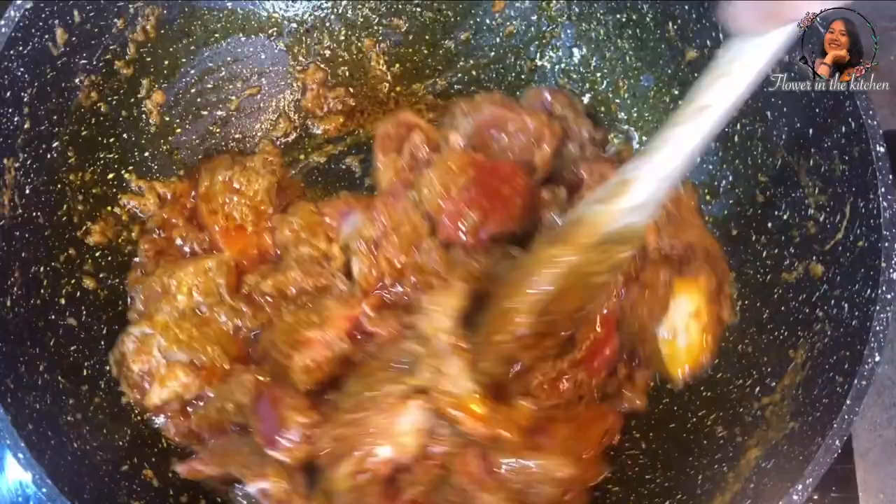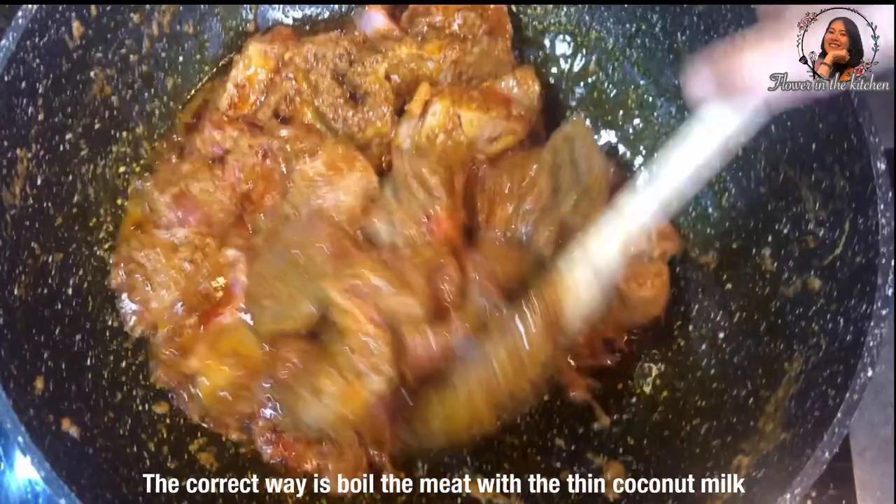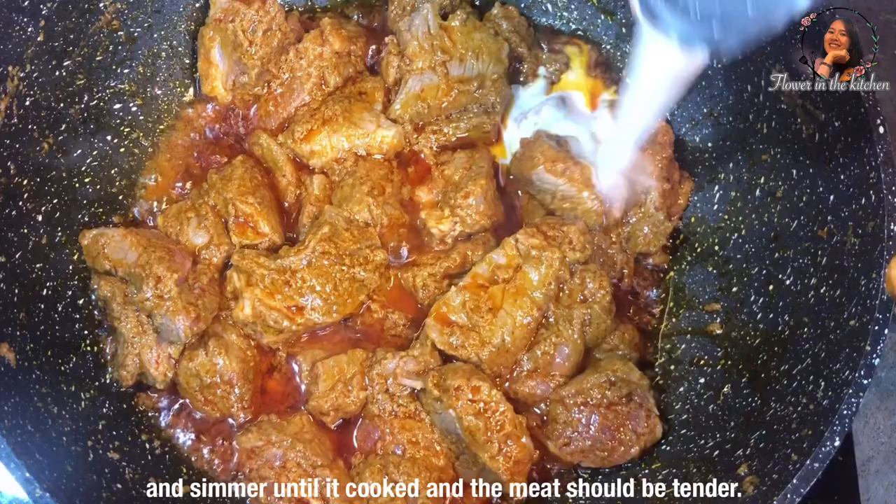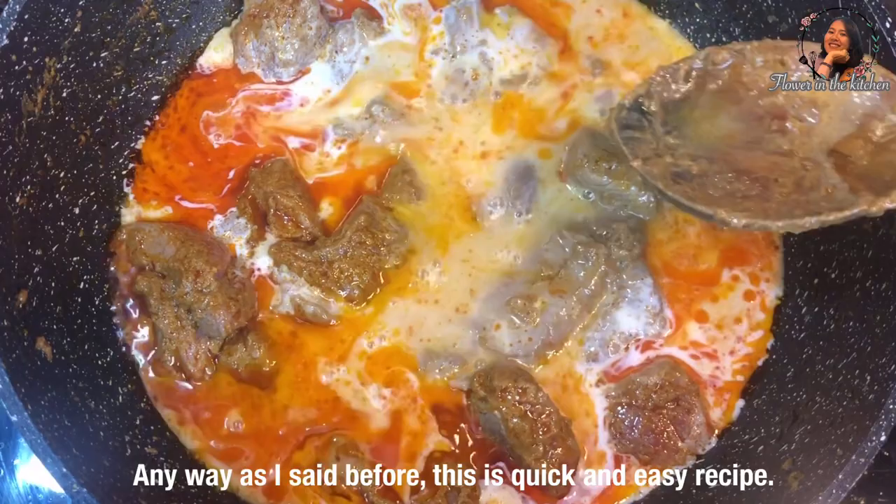What I am doing now is a quick recipe. Actually, the correct way is boiling the meat with thin coconut milk and simmering until it is cooked and the meat is tender. Anyway, as I said before, this is a quick and easy recipe.